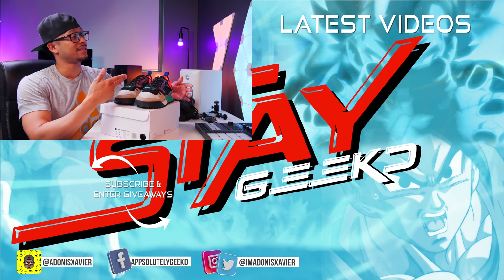If you guys aren't subscribed yet make sure you hit that subscribe button and have that notification bell turned on so you don't miss any future content. If you guys liked the video smash that like button, and if you want to check out my latest videos the links will be right here to the side. Until next time, stay geeked.